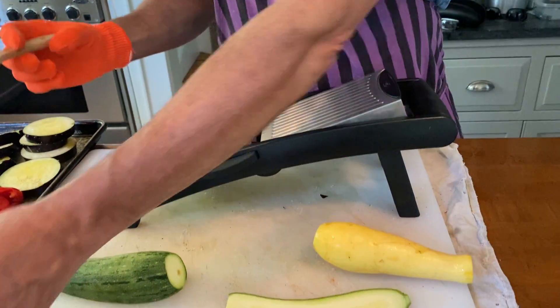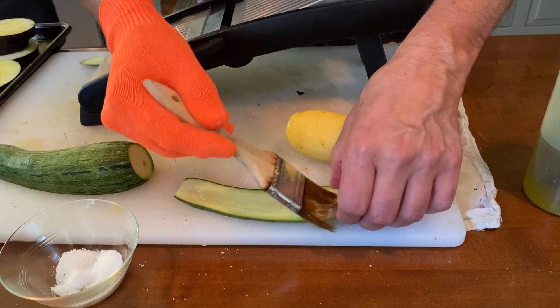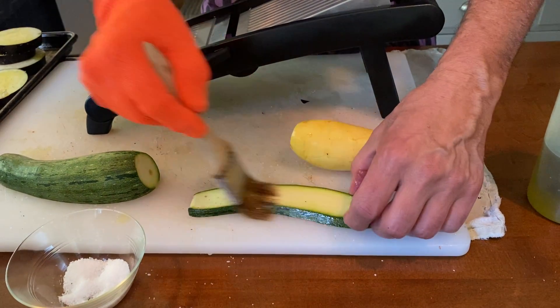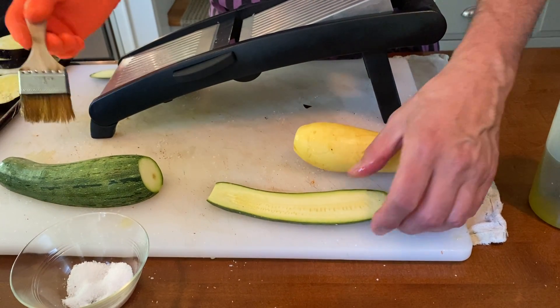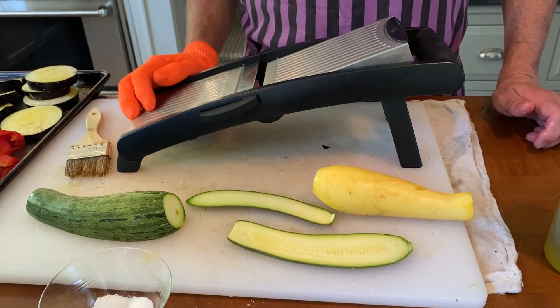Then, just like with the eggplant, you take your olive oil and distribute it across the squash and zucchini, do the other side, and add salt and pepper. That is how you prepare these vegetables for the grill and give them an extremely professional look.